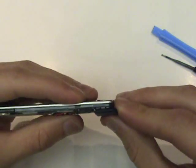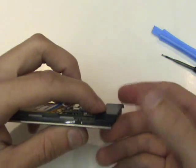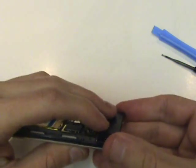Next, we'll reinstall the small black piece near the bottom. We'll allow it to overhang the bottom slightly and then slide it upwards.